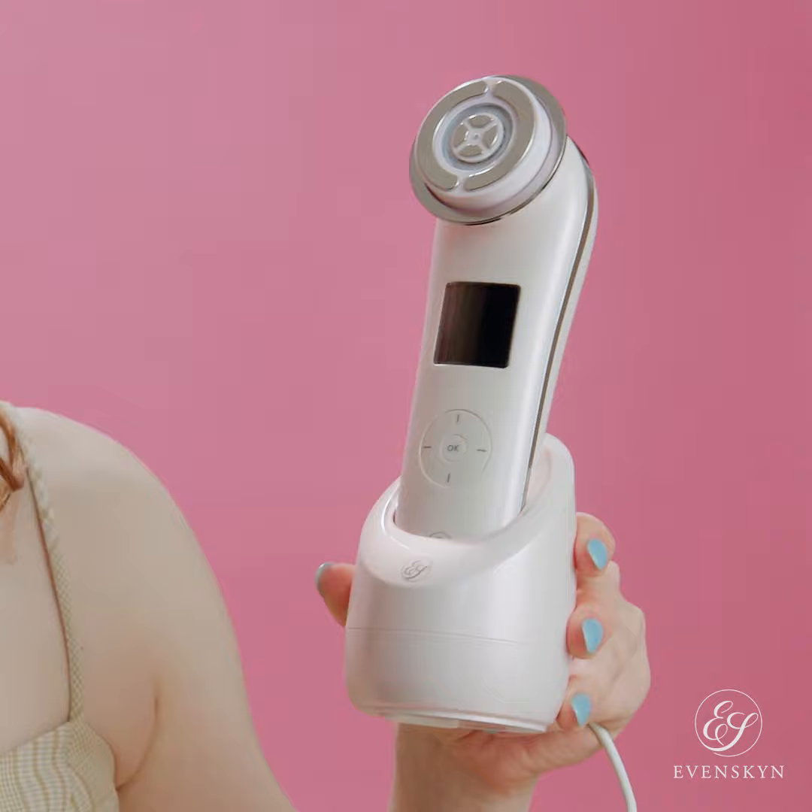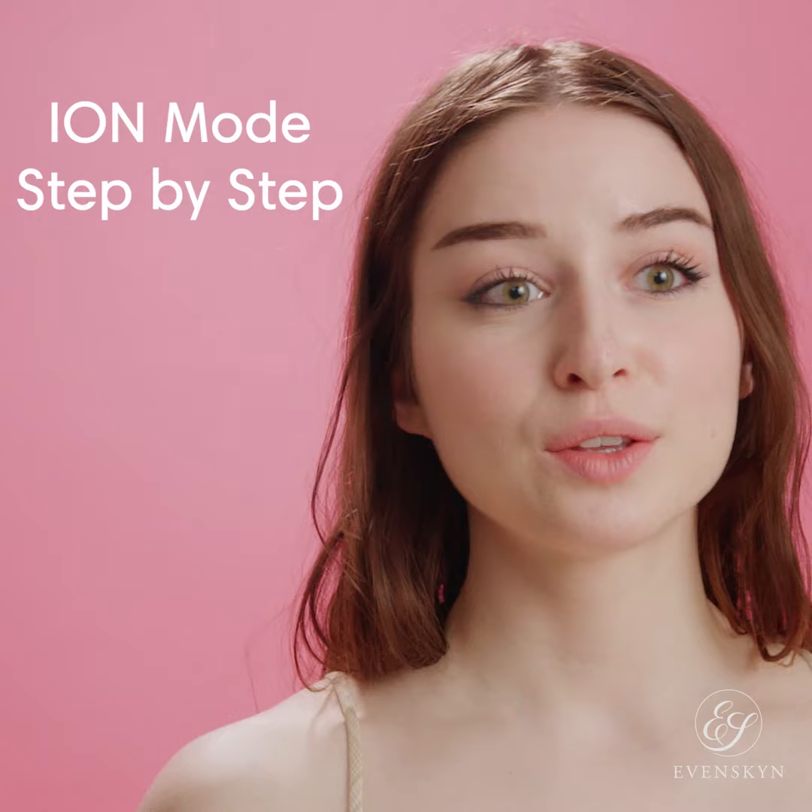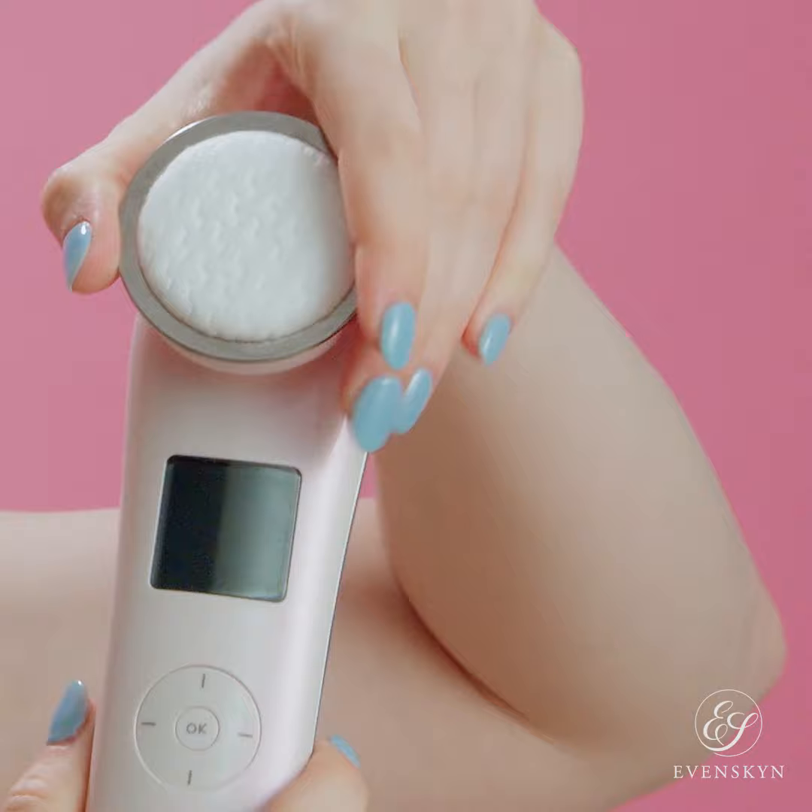How to charge your device: you need to charge your device for at least an hour. Set the handset on the base of the device and ensure that the power adapter is plugged in and connected to the base.